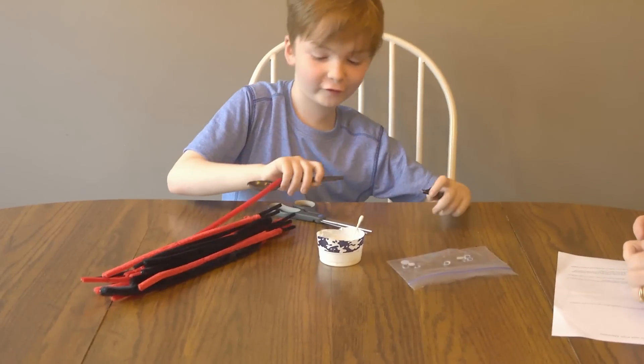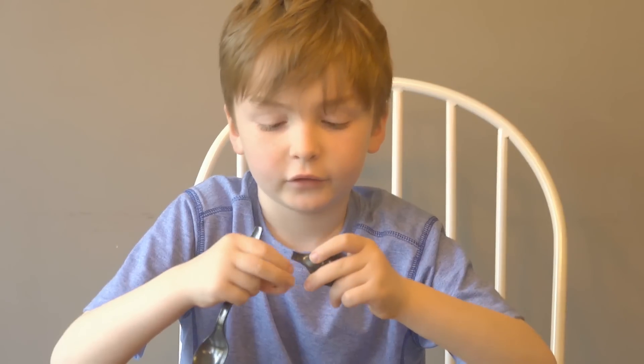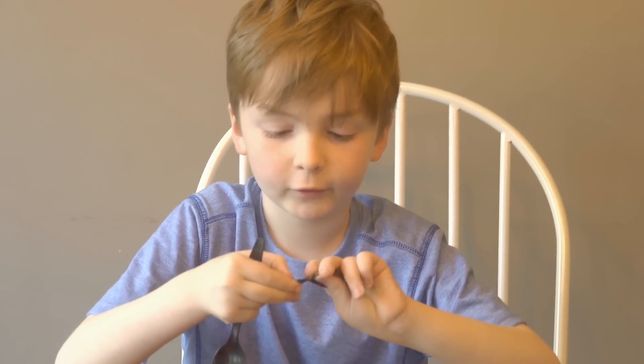Now we're going to tape it to the other spoon. The directions say hot glue gun, but we're just going to use really strong tape — we'll call it gaff tape.